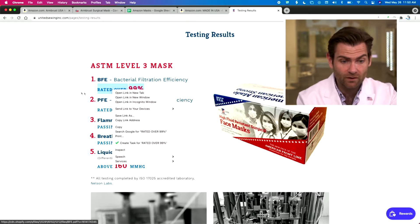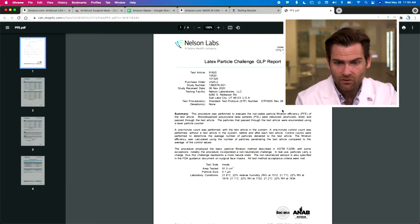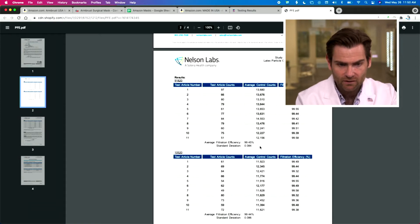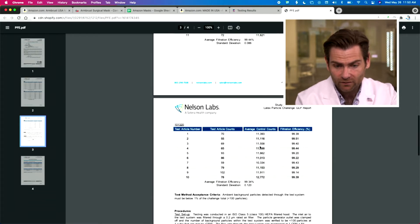Face mask testing — making claims on the website: bacterial efficiency rated over 95-99%, particulate filtration over 99%. They're linking to their Nelson Labs report here. You're going to see all of these test articles — they're testing around 30 samples and they're all over 99%. Look at that.